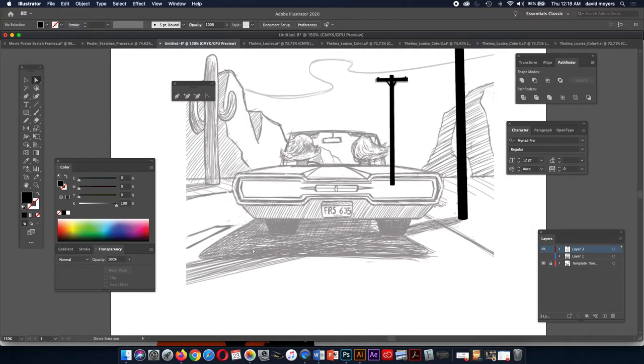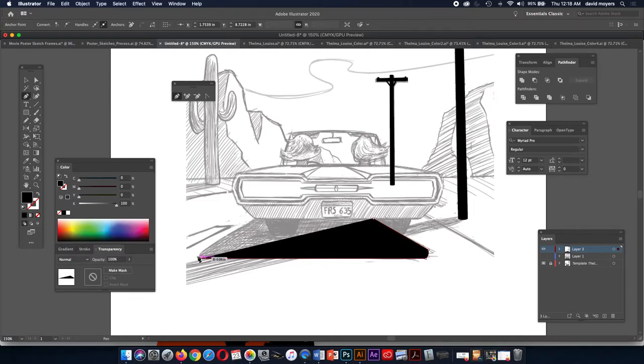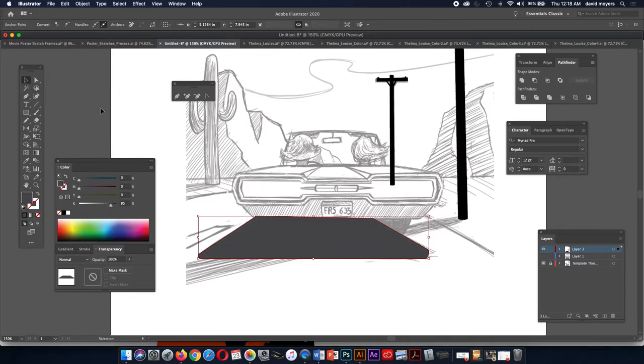I'm going to build the shadow for my car. It does a curvature like this, then goes this way, and maybe curves just a little bit. We've got to think about what kind of shadow the car would cast. We don't want this black, so I'm going to take it down to maybe 85%. Then this shadow shape will go off the page — we're going to crop it.